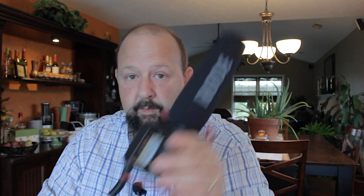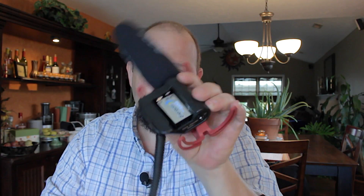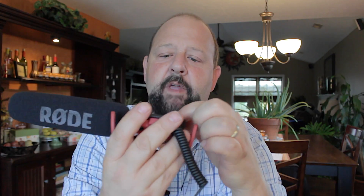It runs on a 9-volt battery, which goes right in the top right here. Let me show you. Get this little top off of here. There we go — runs on a little 9-volt battery. And if you look right in the side here, there is a switch to go minus 10dB and minus 20dB. Why you'd want to do that, I don't know. So I'm going to plug this directly into my T5i and run it on manual, no attenuation.